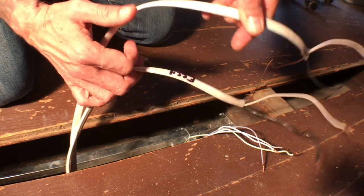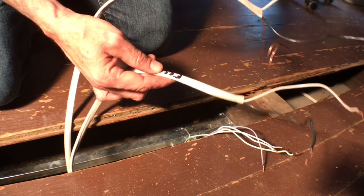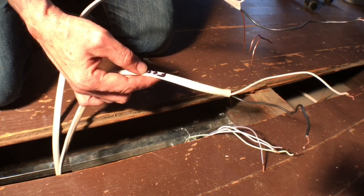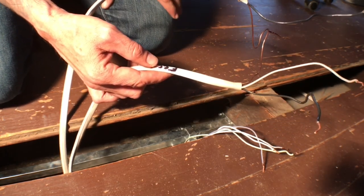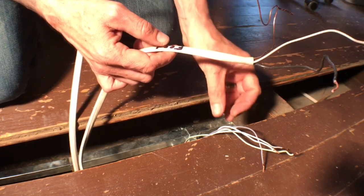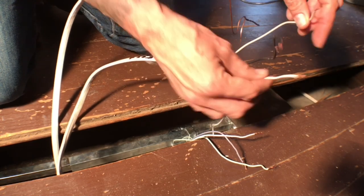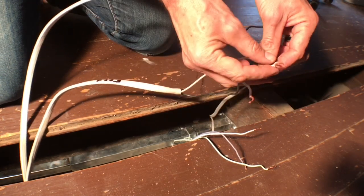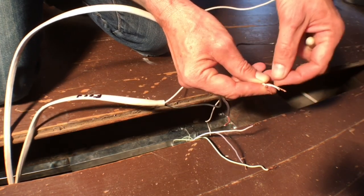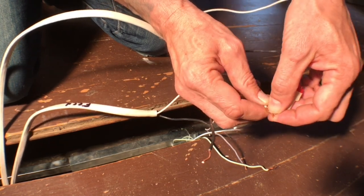The switch leg goes down to the wall switch. Both cables have ground, neutral, and hot. We're going to start by connecting the white neutral from the fan to the white neutral from the feed. White from the fan to white from the feed. Put them together as close as you can, put the cap on, and turn it clockwise.